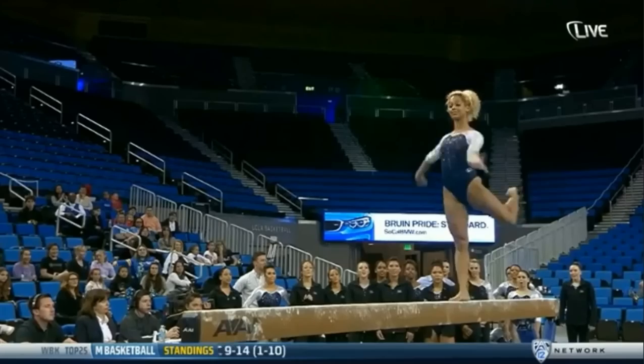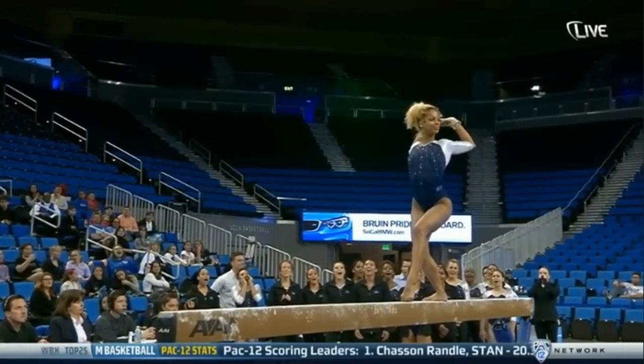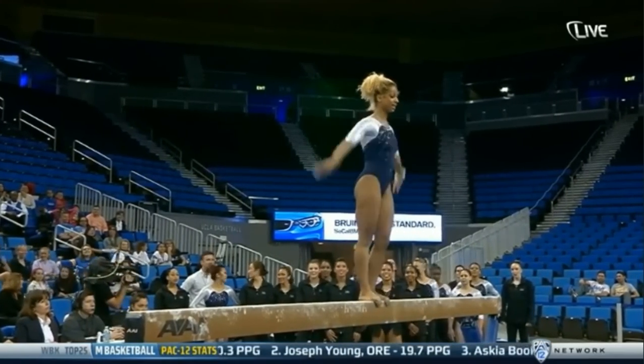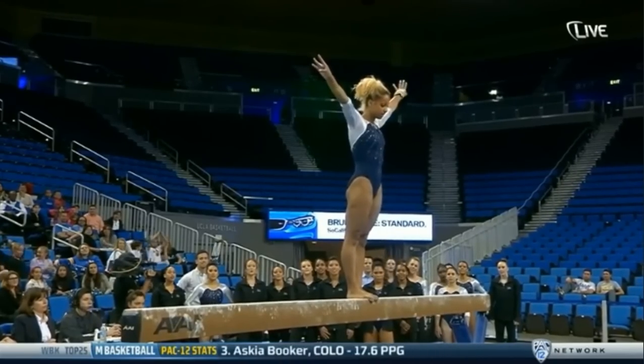But what she is known for is coming up. Oh yeah, and her flexibility — I forgot, she's known for that too, but it's this dismount right here. Nobody in the country does this but her. Side aerial, going sideways, and then she's going to dismount out.